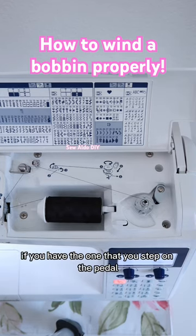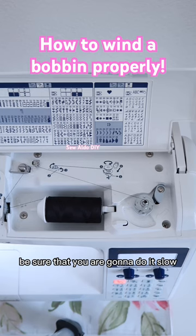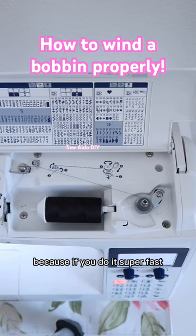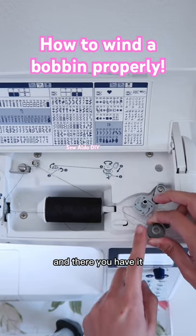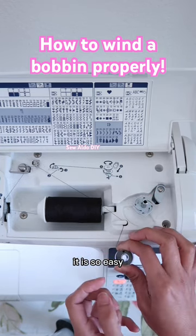If you have the kind where you step on the pedal, be sure to go slow. If you do it super fast, it's going to end up with that annoying cone effect. And there you have it — it is so easy.